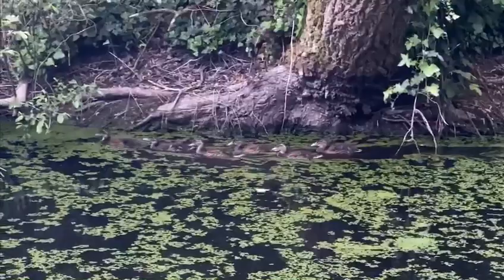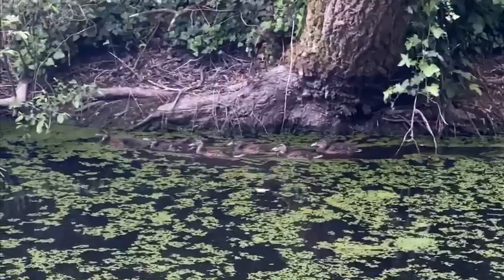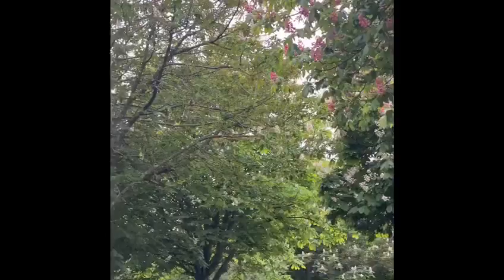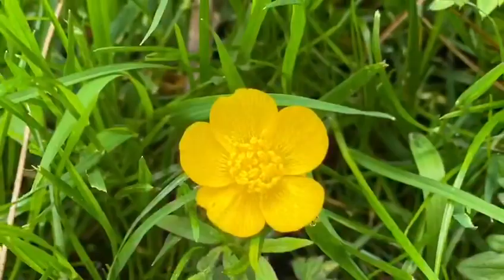Whilst we were out collecting leaves we saw lots of lovely animals such as these ducklings, and lots of lovely trees and flowers. There was pink ones and purple ones and yellow ones and white ones.